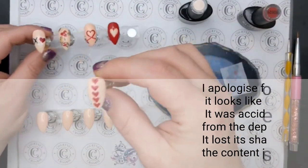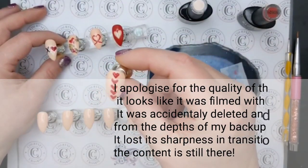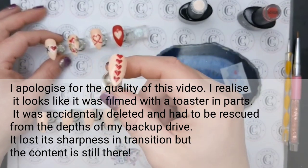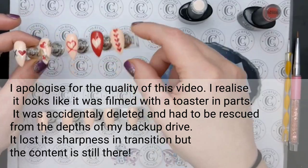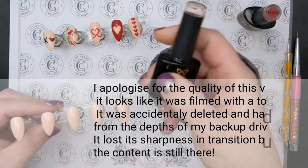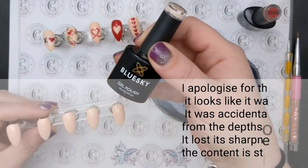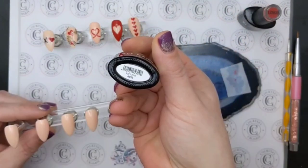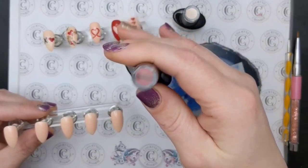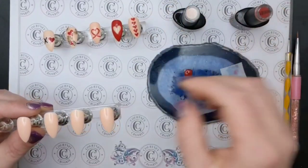The first nail I'm going to show you how I did is this one with the hearts down the middle, because I thought you might not know how to make hearts and this would be a very good place to start. I've painted all of these nails with the base color — I used Soft Pink by Blue Sky, code A055, and for the red I used A0521, also from Blue Sky.